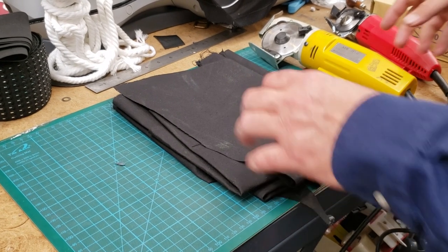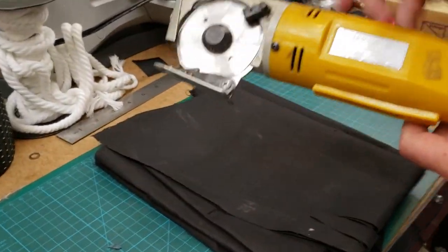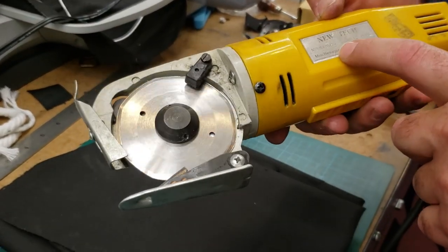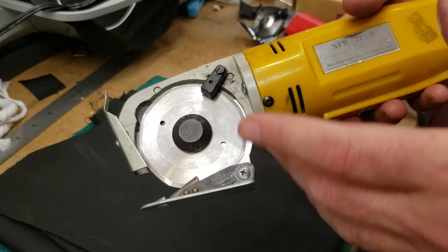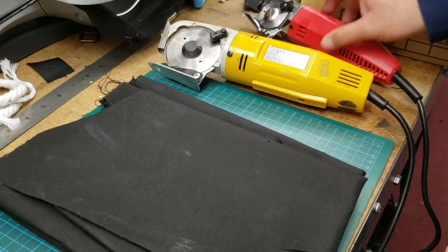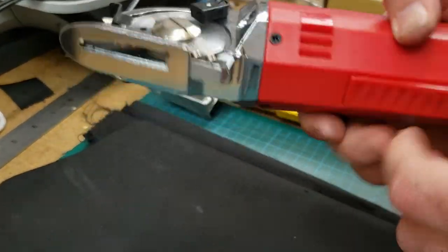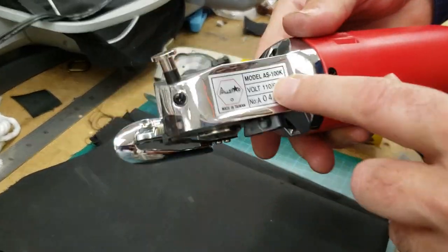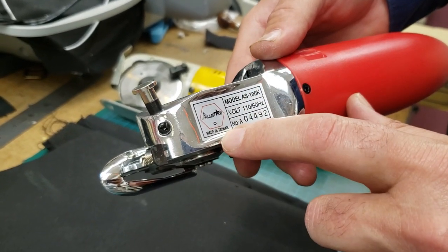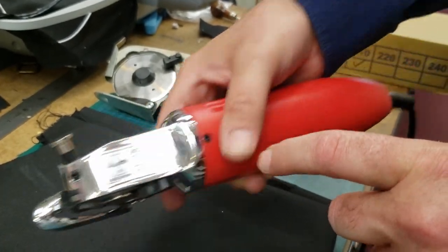Hello everybody, this is David from goldstartool.com. Last week we did a video on this WD-2 — on our website it's now listed as WD-3, but both are the same thing, we just changed the model number. A lot of people wanted us to make a comparison with the AS100, the All-Star mini cutter, which is made by All-Star — a very good cutting machine made in Taiwan.